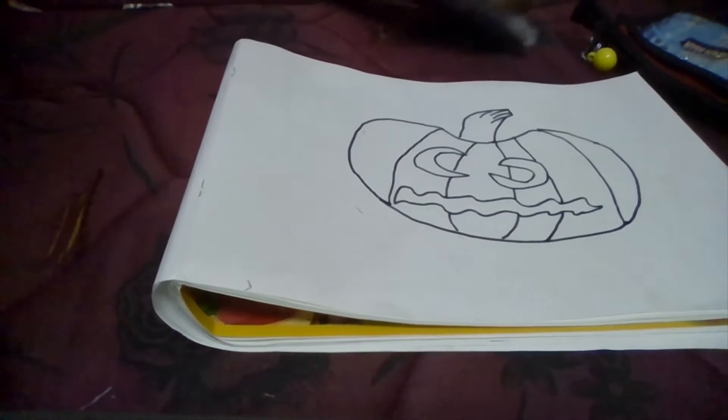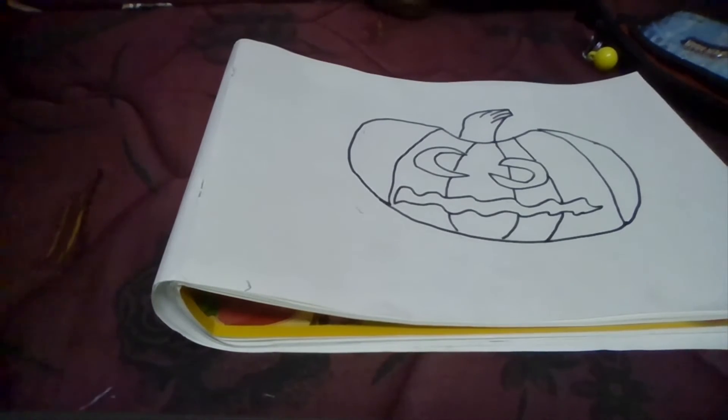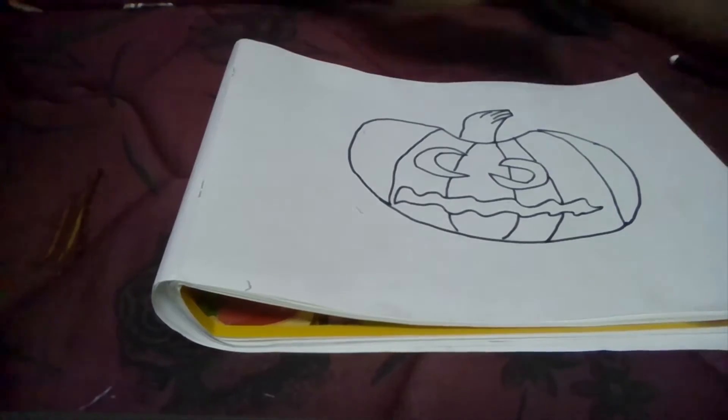Now we are going to start colouring. I am taking some wax crayons. You can take whatever you want.